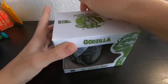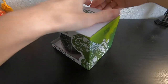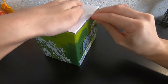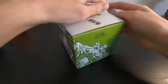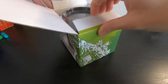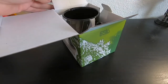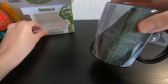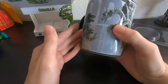Let's see how I'm able to unbox this. Let me try to see if I can open it from here. Oh, there it goes. Let's see here — oh wow, it's covered in plastic.